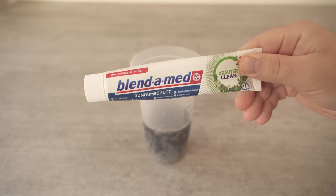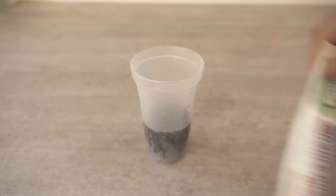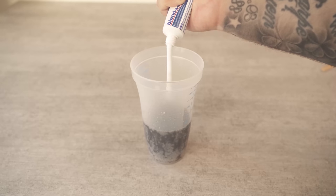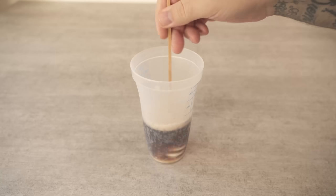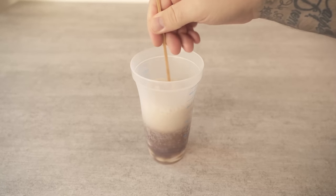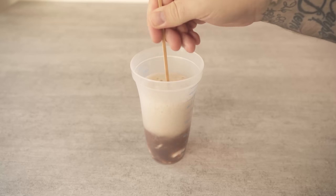And this ingredient is toothpaste, because toothpaste is also really wonderful for cleaning the toilet. I'll show you how to use it and how clean it really is in the end. I add a good amount of toothpaste to my cola. The whole thing is now stirred together so that the toothpaste is completely dissolved in the cola. Then we have already mixed our two power ingredients together.